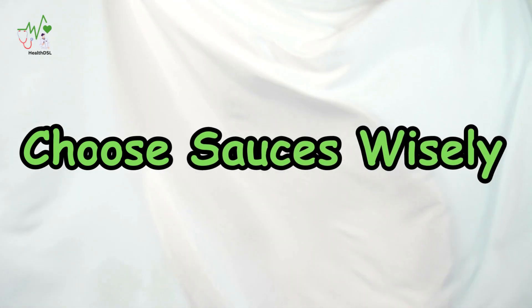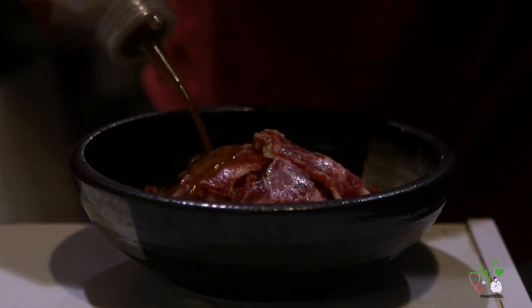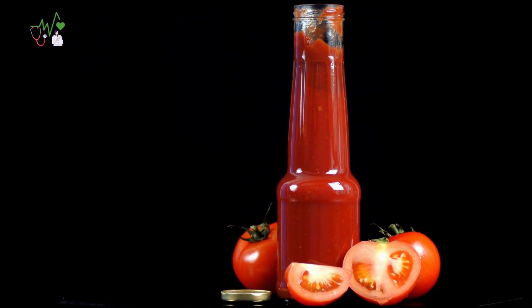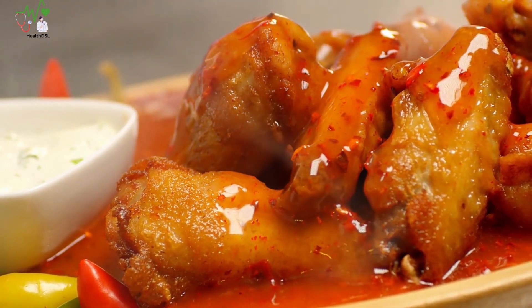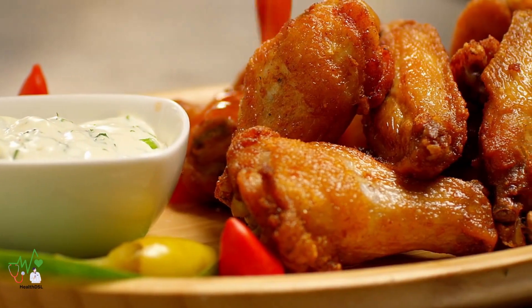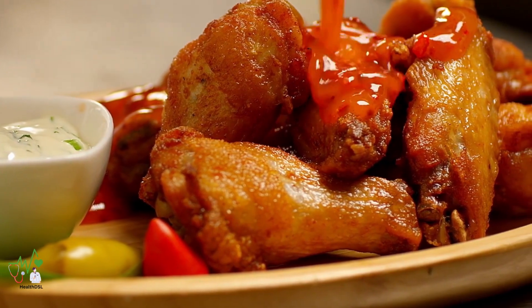Third, choose sauces wisely. Exercise caution when selecting dipping sauces or condiments to accompany your fried chicken. Many commercially available options are laden with hidden sugars. Opt for low-sugar alternatives such as buffalo sauce, mustard, or stevia-sweetened ketchup. While finding low-sugar barbecue sauce may be more challenging, they do exist and you can even try making your own sauces at home.